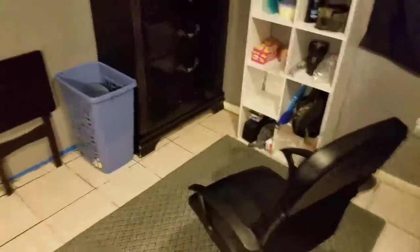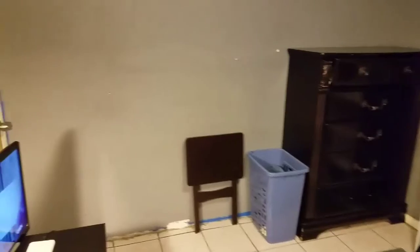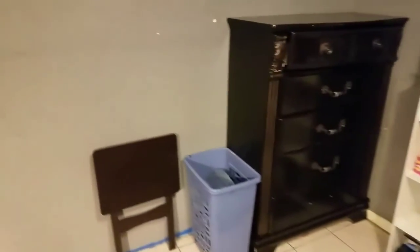All right, so this is my room. Let me give y'all a good look around again. This is my whole room setup right here, and that's my door to go out.